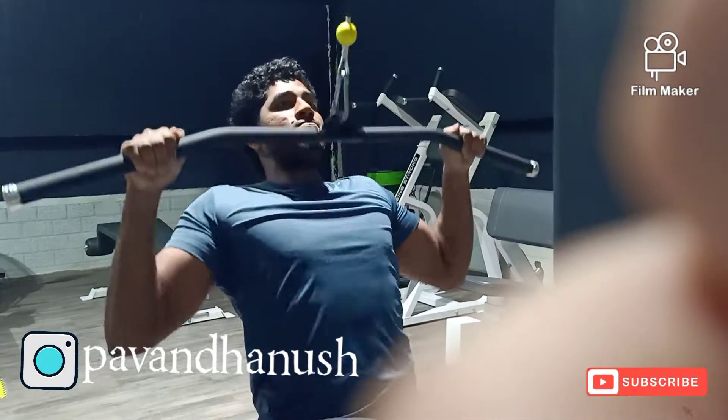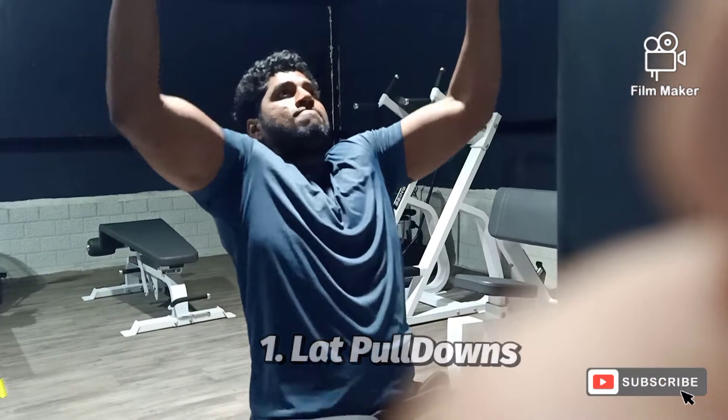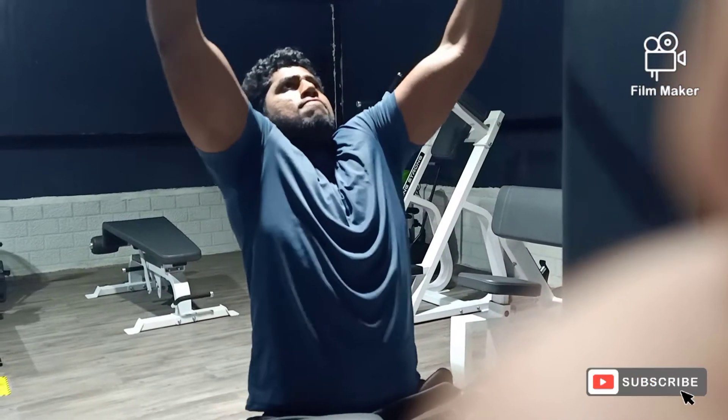Alright, hi everyone, Danush here, welcome back to my channel. Today's workout is all about back and shoulders. So let's start our workout.